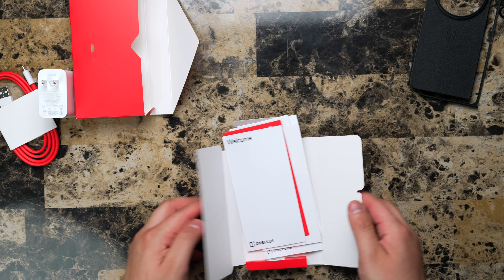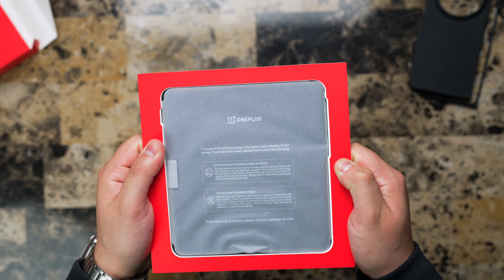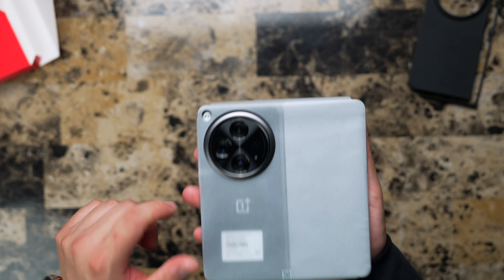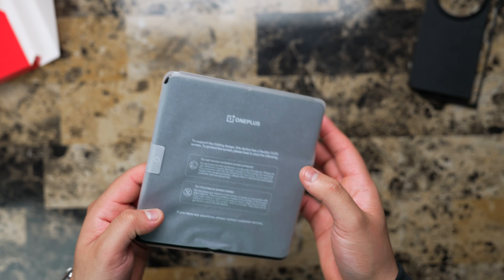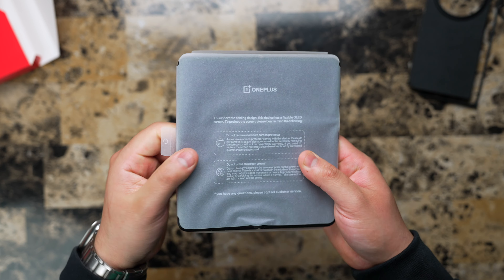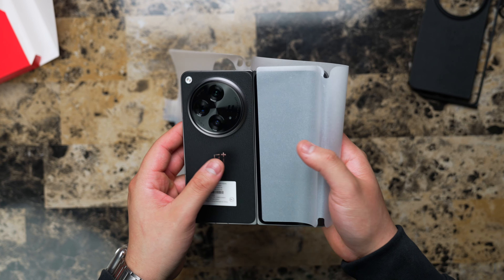Let's set this aside and get to the main event of today's video — the OnePlus device itself. It comes in a hard cardboard-type box. Let's take it out. Oh wow, it feels nice. So this is the Hasselblad camera lens — it's kind of big. I've seen it on other videos but I didn't expect it to be that big. Taking off the cover — oh, that's nice. I like that leathery texture; it feels like real leather.